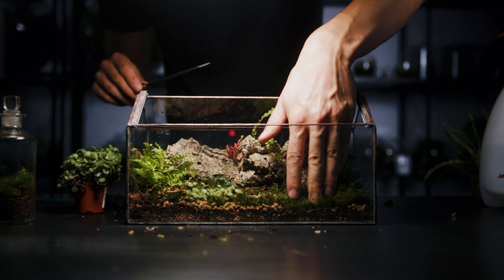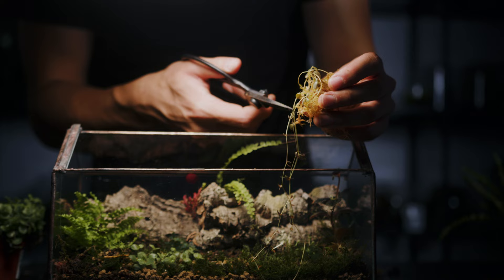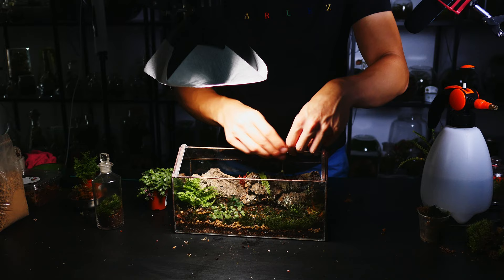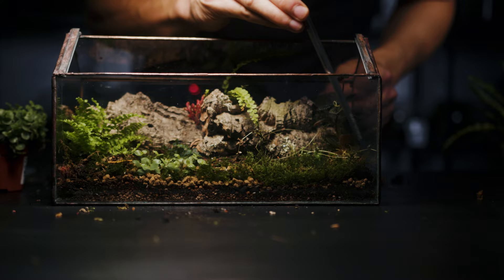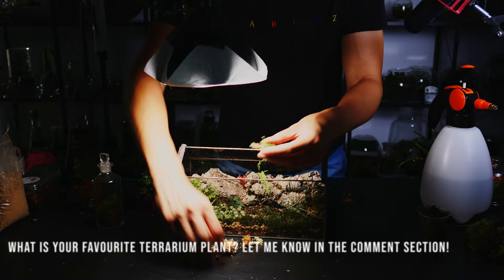My friend John collects rare plants from South America and often gives me some cuttings. Here I'm using Peperomia kidney leaf, Peperomia Jamesoniana and Pilea rubens. The Pilea has a beautiful dark colour to its leaf and I'll take more cuttings as it grows larger. The Jamesoniana has a vining habit that I hope will occupy much of the background, and the Peperomia kidney leaf is one of the nicest Peperomias that I've ever seen. I'm curious though — if you have a favourite plant that you use in your terrariums let me know in the comment section.